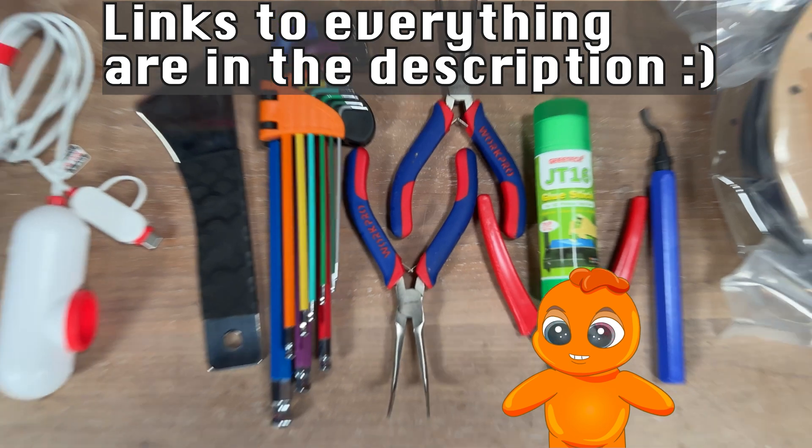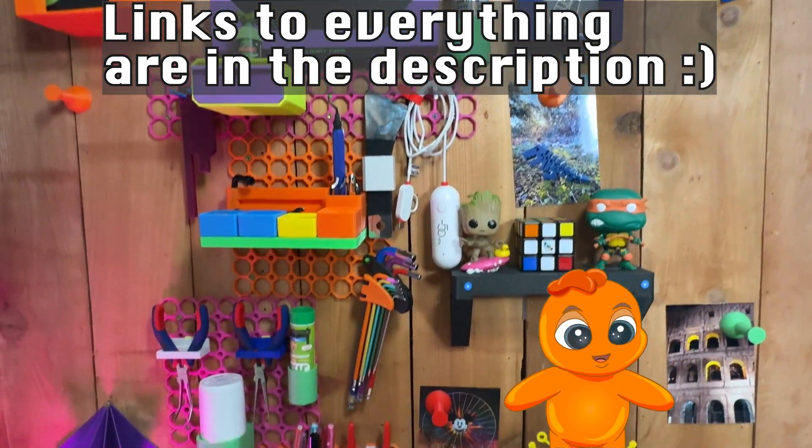And there you have it. 12 essential things every 3D printer owner needs in under 3 minutes.